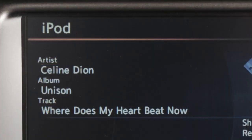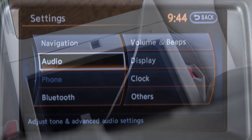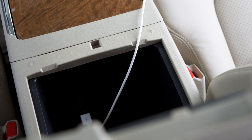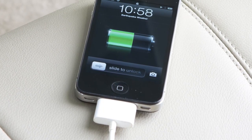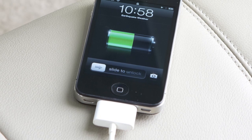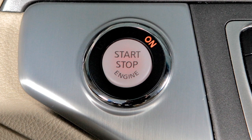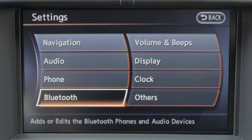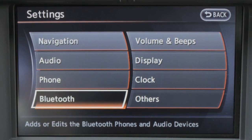You can adjust the sound characteristics by pushing the Settings button and selecting the Audio key. When closing the center console lid, please make sure the cord is routed through the notch to ensure lid closure and cord integrity. Also, if your device supports charging via a USB connection, its battery will be charged while connected when the vehicle's ignition switch is in the ACC or On position. The system supports the Bluetooth audio distribution profile A2DP and AVRCP.